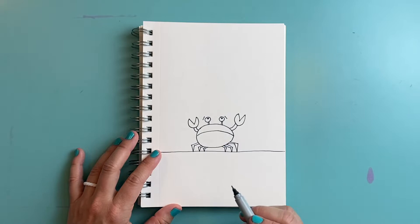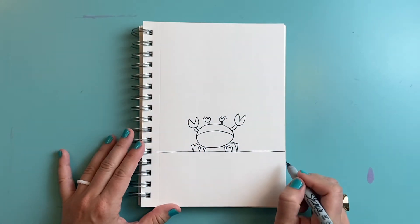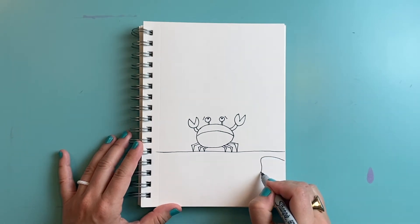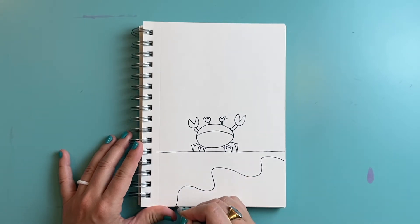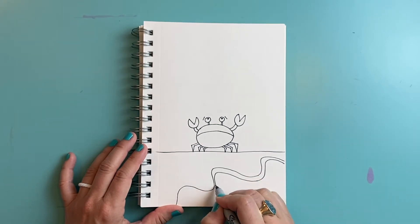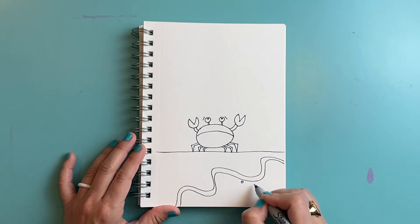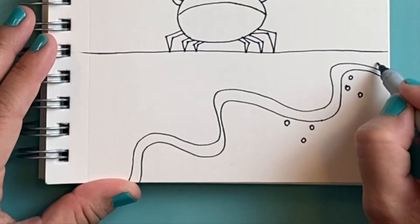Now all of his belongings are about to get wet from the water coming in — the tide's coming in. Down here I'm going to draw some wavy lines to make it look like the water is coming up onto the shore. I'm going to give that a double line so it really looks like waves, and even a couple of little bubbles here and there to show that frothy splash of the water.